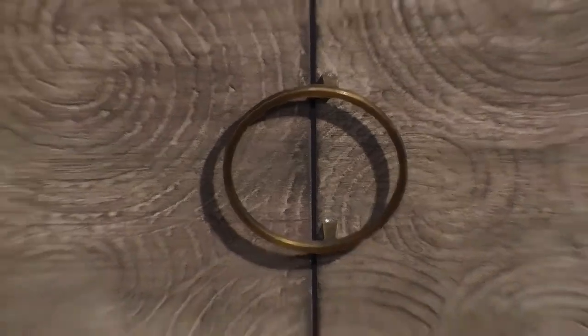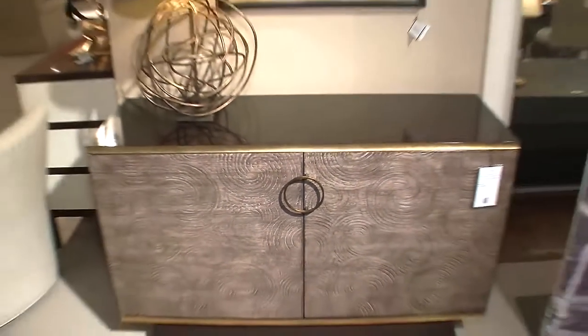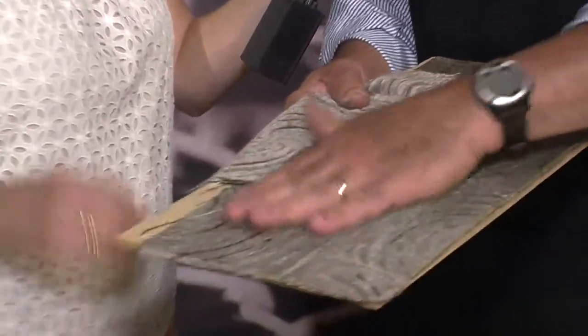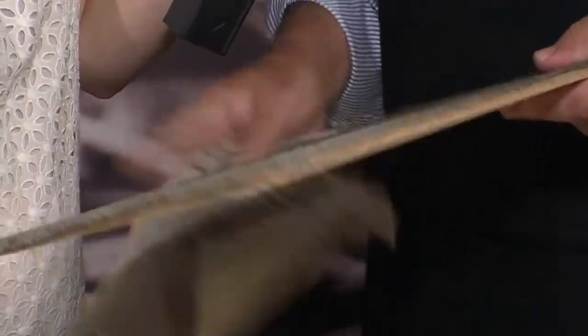So when you work with a designer on a collection and they say 'I want to achieve this finish,' take us through an example of something where you had to create a solution for what they were looking for. Well, probably this one with Barbara Berry, where I had to do a celestial finish — the celestial pattern that she did for Kravit — and we had to find a way to reproduce that.